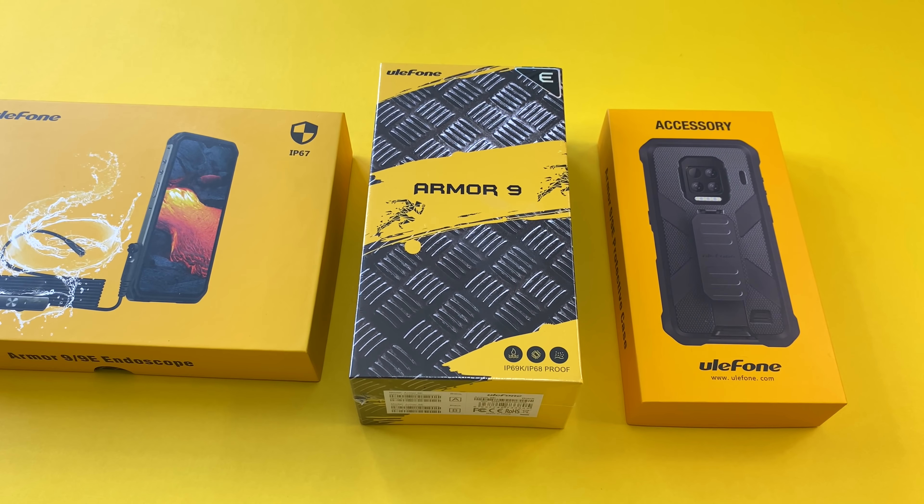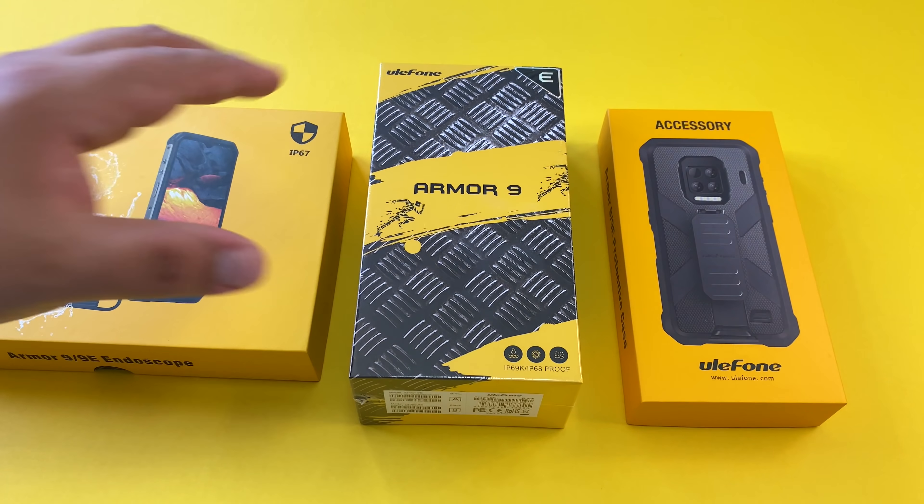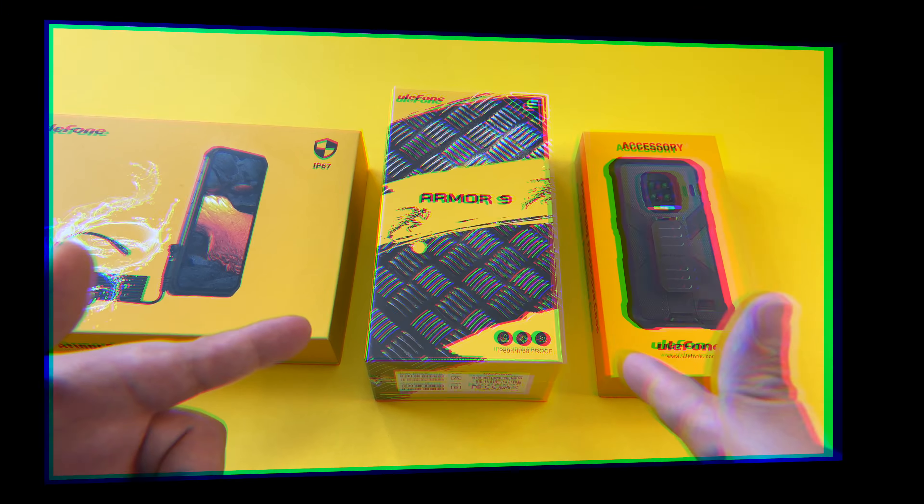Check the links in the description for the latest pricing on this Armor 9E, and let's go ahead and unbox this bad boy.